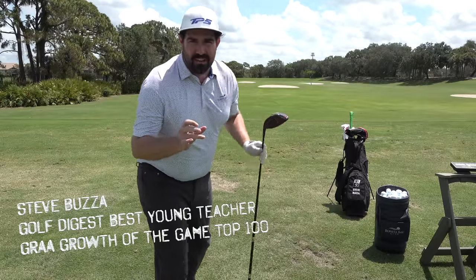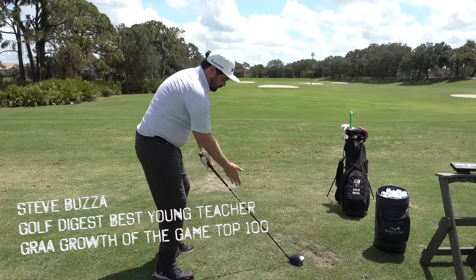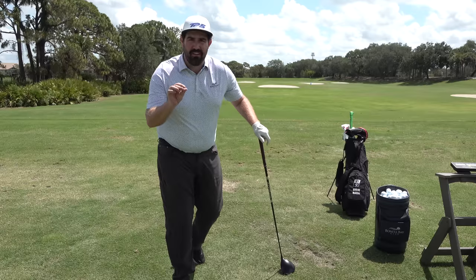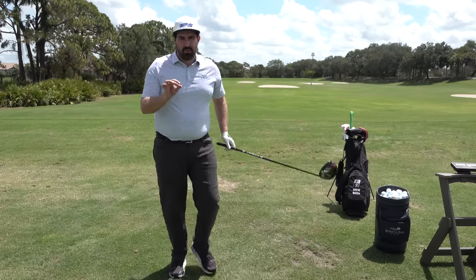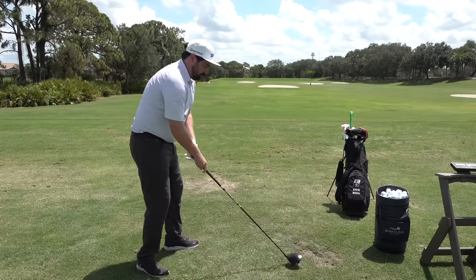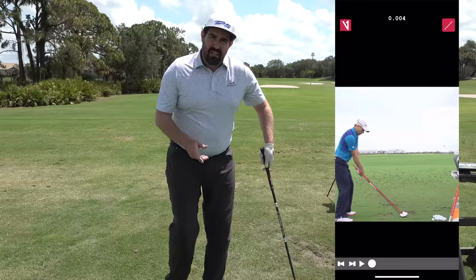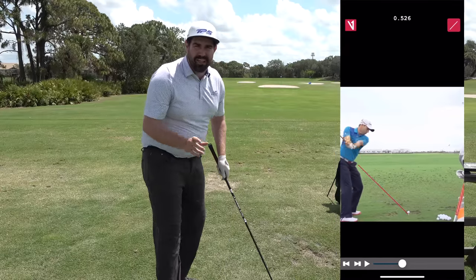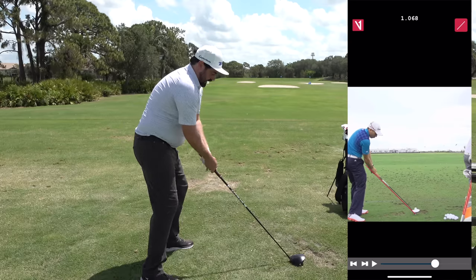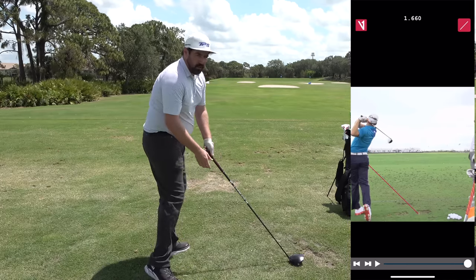A great angle to look at if you want to be more consistent with your driver is where the starting angle of the shaft is at address compared to where it is at impact. Get your V1 app out, draw a line on the starting point at address as a reference, then make a swing and look at where it is at impact. Ideally the angle is going to be very similar — your body will be in a different place but the angle will be very similar.